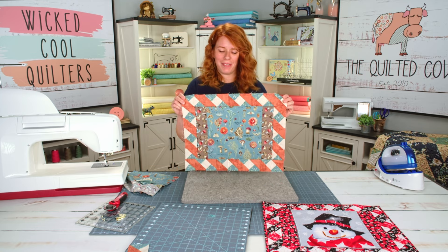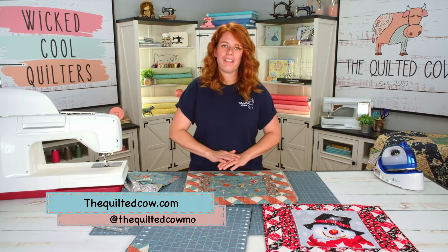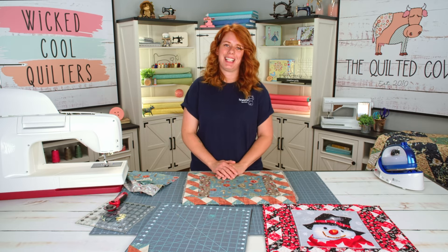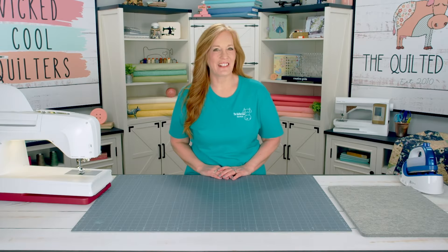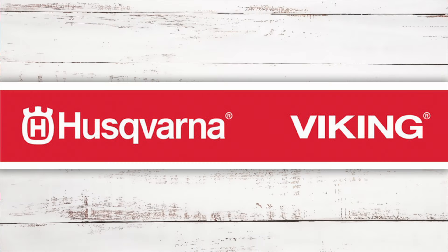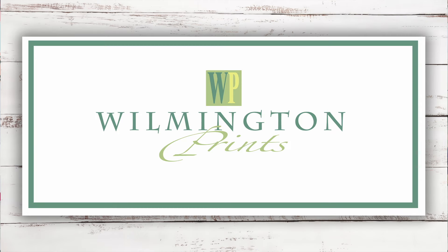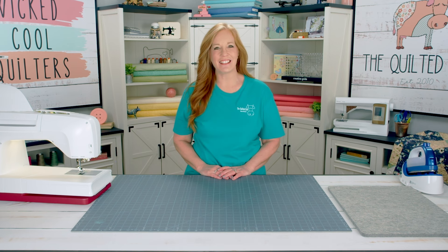Don't forget to like and subscribe and come see us at our website. Thank you all for watching and we will see you again next time. You wicked cool quilters — good job, you made it to the end! We would like to thank our sponsors Husqvarna Viking Sewing Machines, Creative Grids Rulers Rotary Cutters and Mats, and Wilmington Prints for the beautiful fabrics. Thanks for watching.